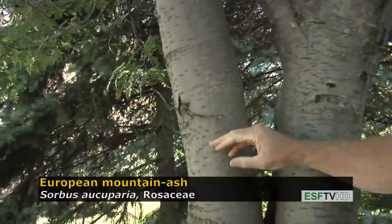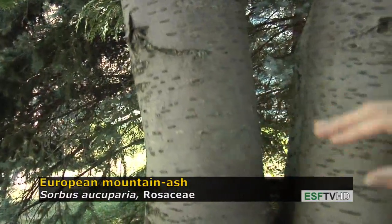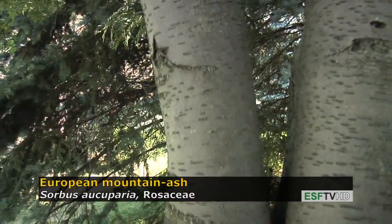Another feature on all the mountain ashes — the bark tends to be relatively smooth, but it has these distinct horizontal lenticels, which really give away its identity.